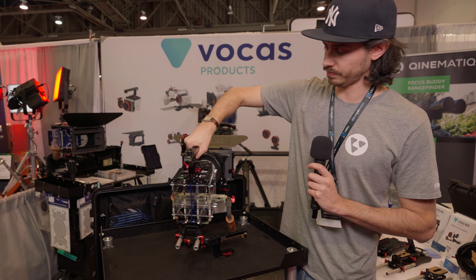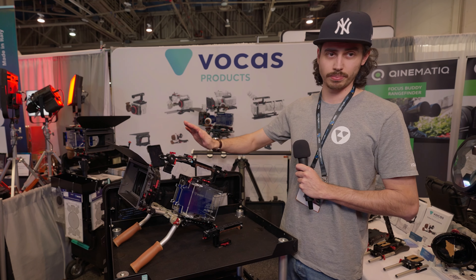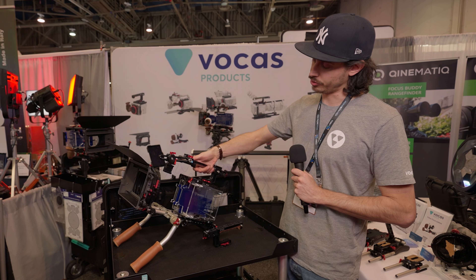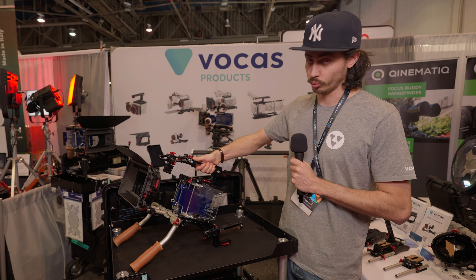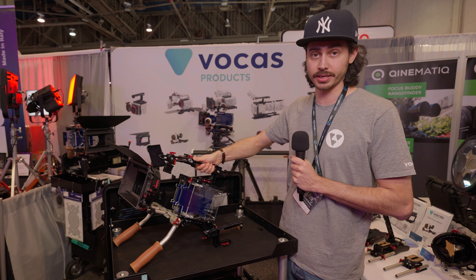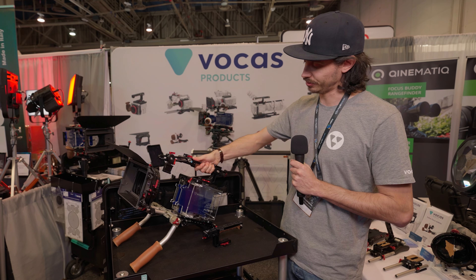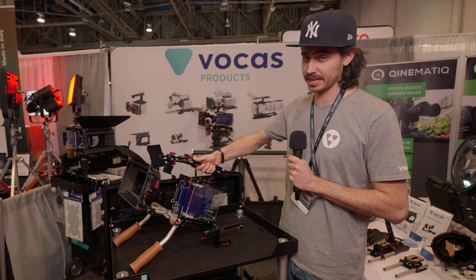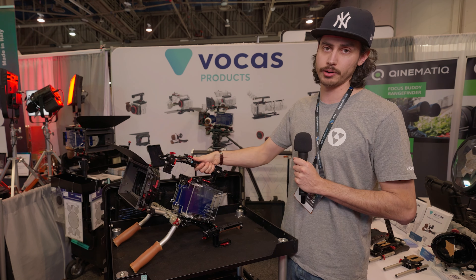The top cheese plate also has a bubble gauge so you always know if you're level. It's black anodized aluminum and the grip is made with walnut. As a cam operator I actually prefer wood — walnut specifically — because I like the smell and feel. But if it was up to me, everything would be made of wood. It's a solid grip, a nice grip, lasts a long time.